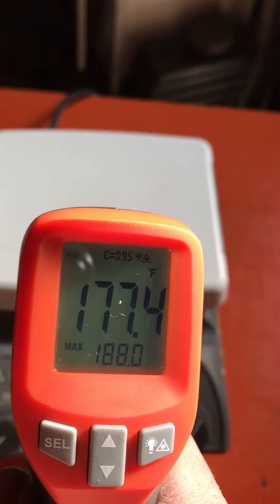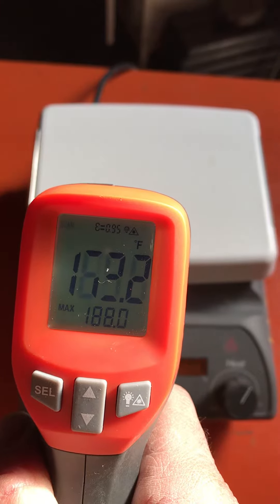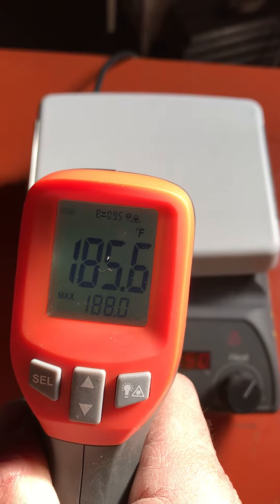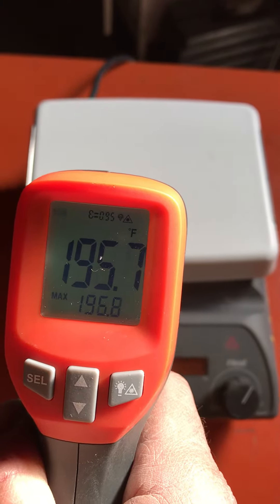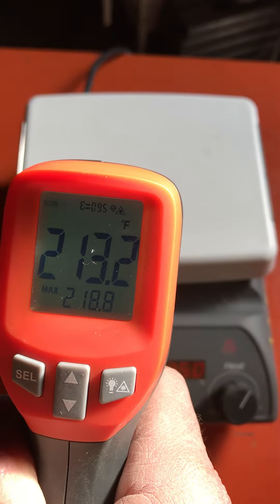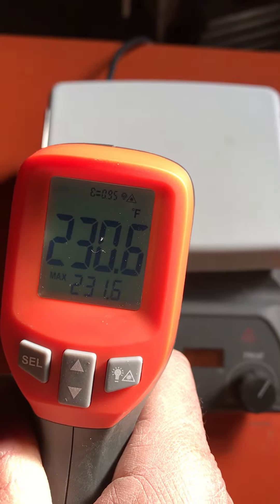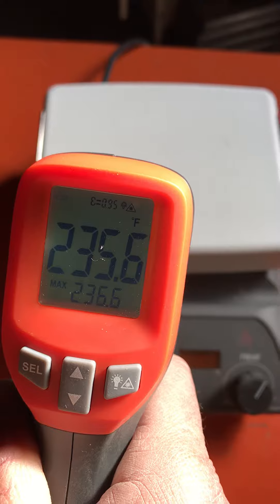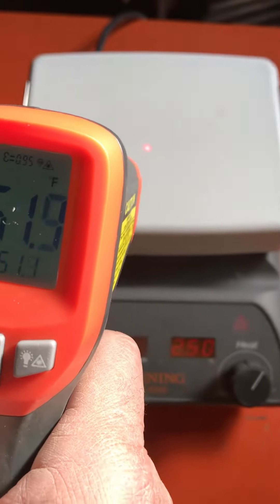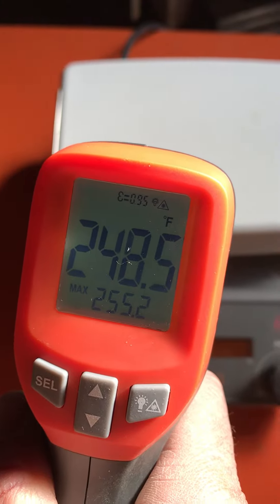The heat is going up — it really does work nicely, as you can see. It actually gets much hotter than this; I'm just using the heat sensor so you can see that it does work. It's at 250 here and going up.